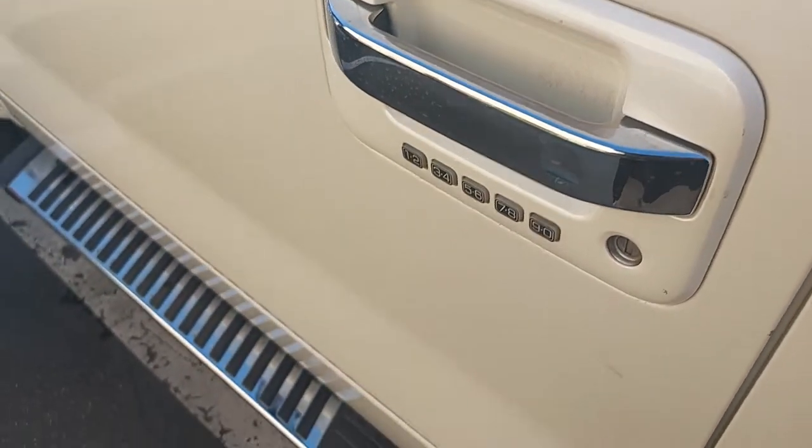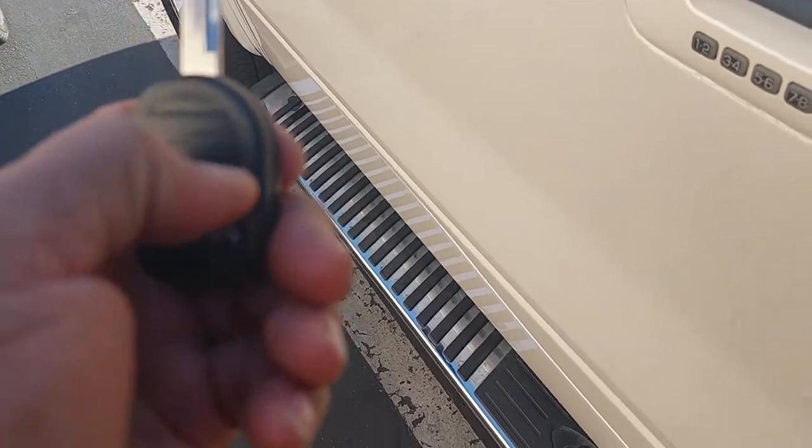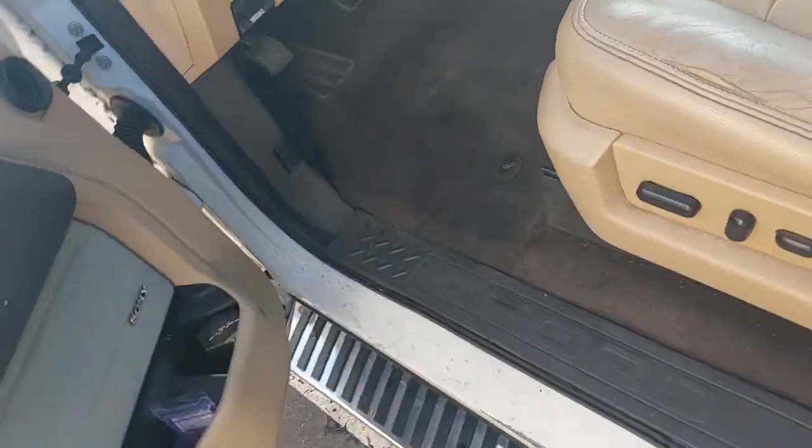The key turns perfectly in the door. The lock and unlock features work. And best of all, the key starts the car manually.